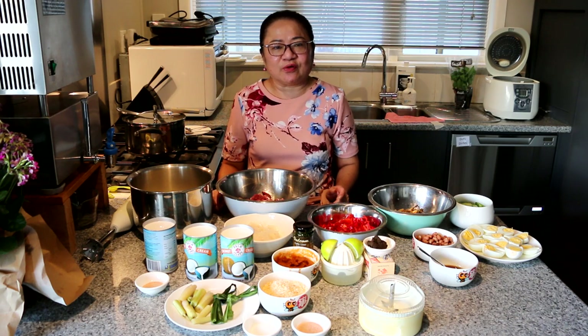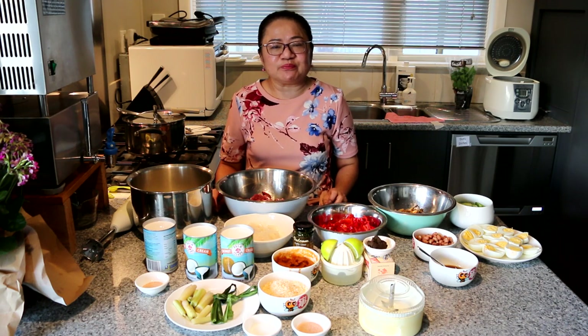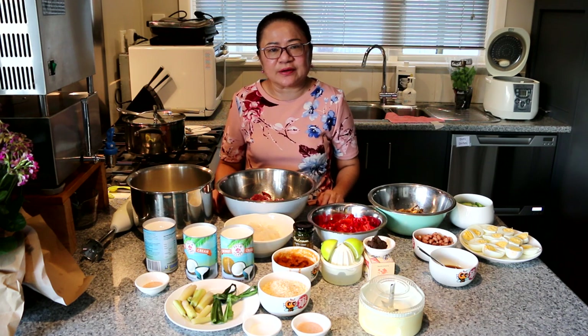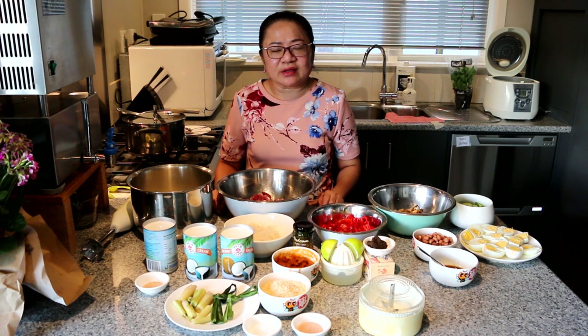It's called nasi lemak, which is coconut rice with beef rendang. Beef rendang is a beef casserole, a very rich dry curry that can either go with nasi lemak or with just plain rice.